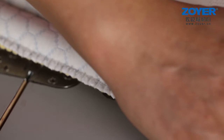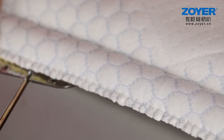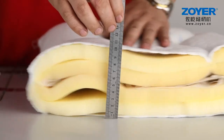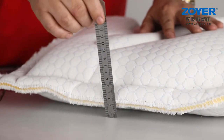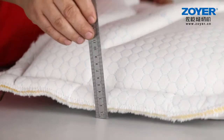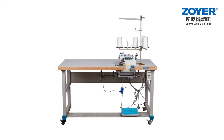Zoyer Extra Heavy-Duty Overlock can also be customized according to your need. Customer satisfaction is our ultimate goal. We sincerely welcome new and old friends to visit our professional website, www.zoyer.cn, and visit ZoyerFactory.